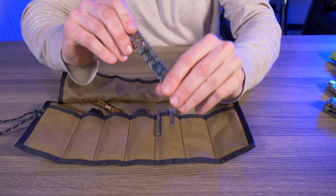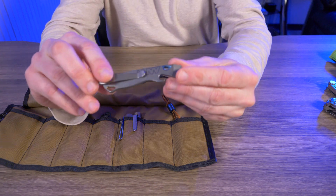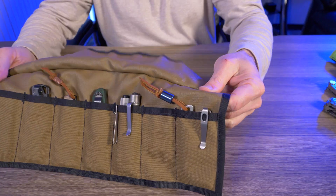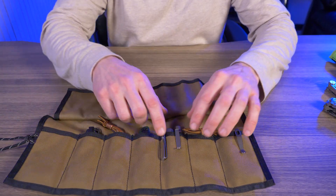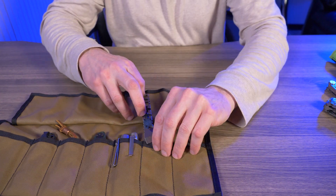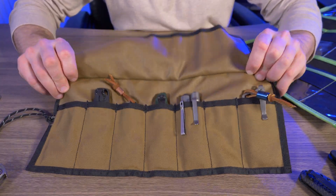Let's stuff some pry bars in here. This is the Bolt EDC titanium pry bar — I'll put that in the big end pocket. And the Lynch Northwest All Access Pass 2.5 goes in the other end pocket. So even though the smaller pockets are too small for larger knives or multi-tools, no problem fitting two triple-A flashlights, and the pry bars fit fine in the larger pockets.